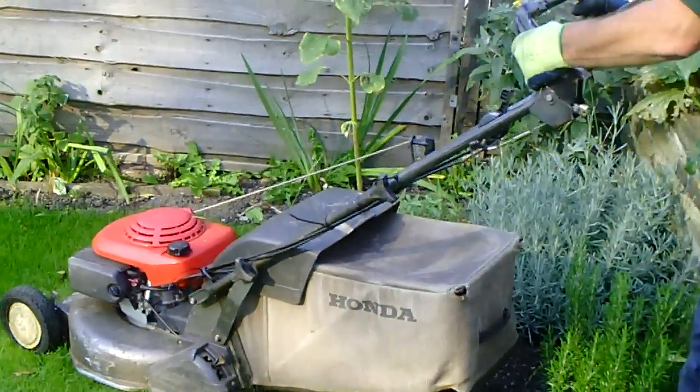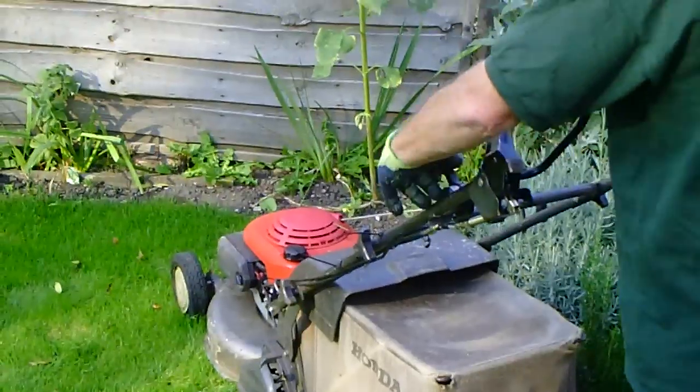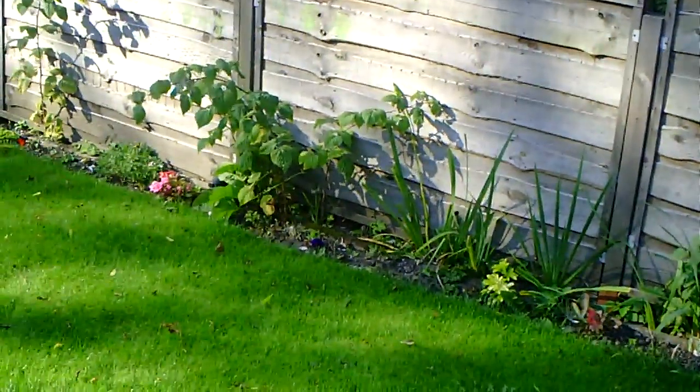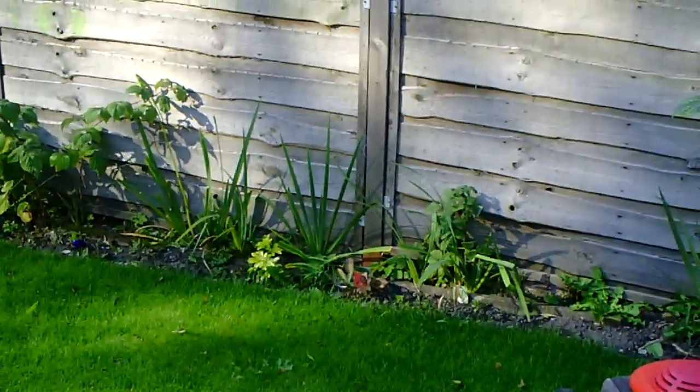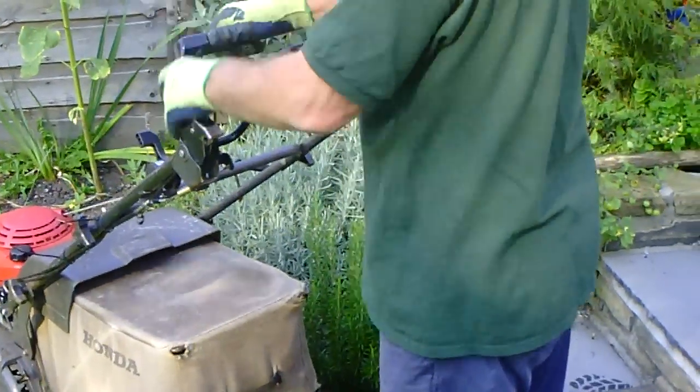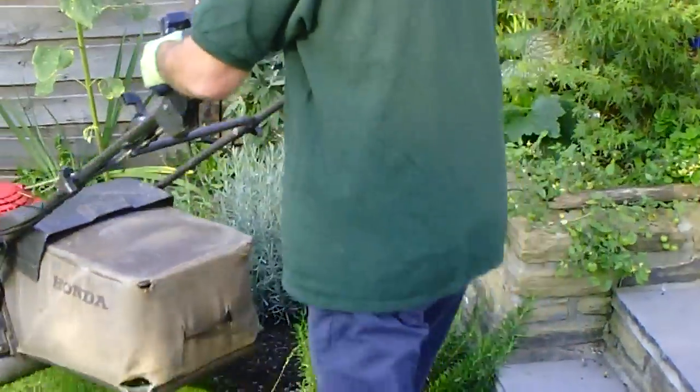And now we're ready to start the lawn mower up. You'll notice that we're going to cut around the edge of the perimeter of the lawn first, and then cut on the longest axis, so there are fewer turns and it takes less time.